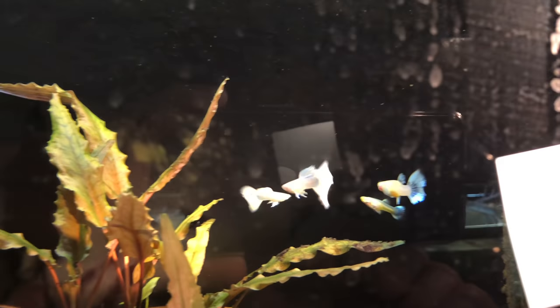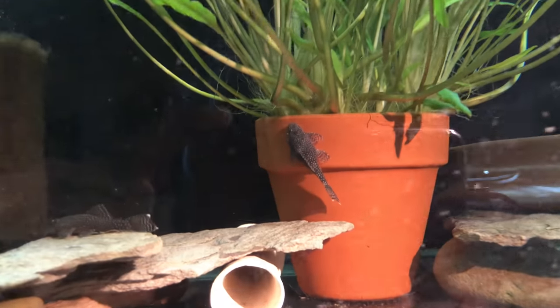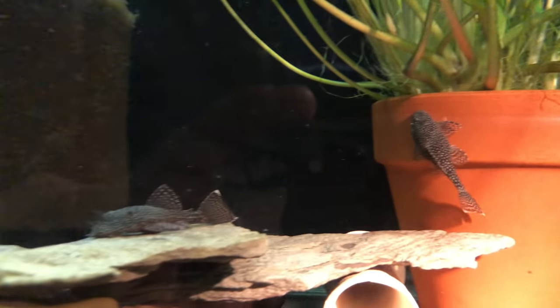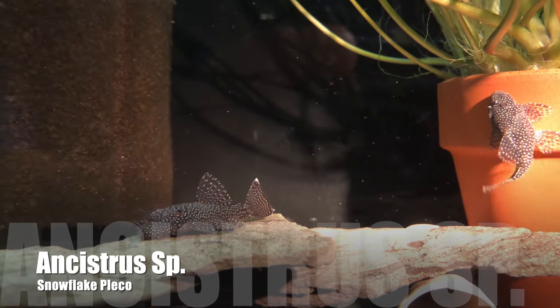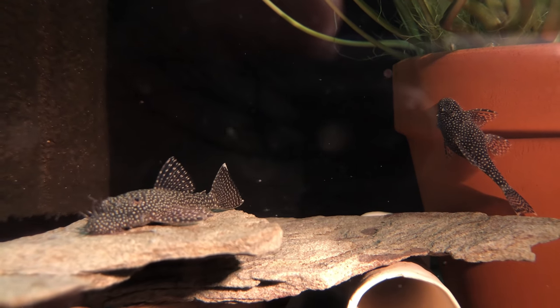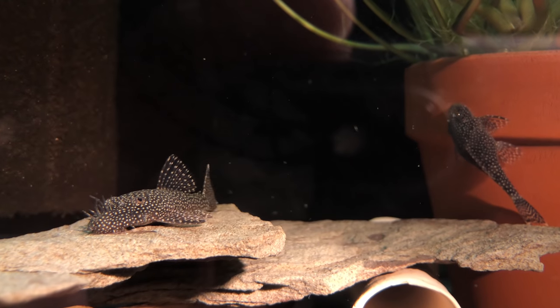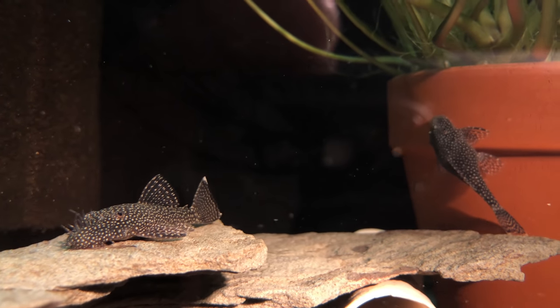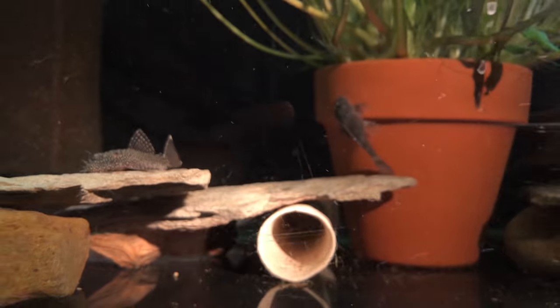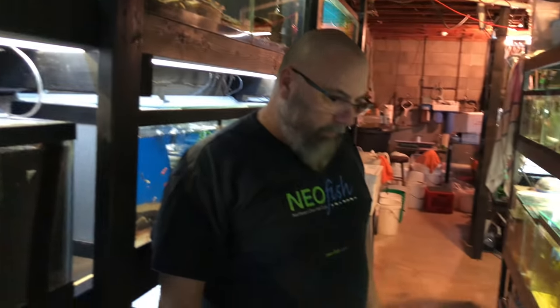The intrigue with these snowflake plecos is that they stay small — these guys max out at three inches. Really? There's no L number to them. Not yet, I'm still growing these out as future breeders. They get bristles on them — males do. Females will get stubble on their face. The intrigue is they stay small, so people doing 20-gallon nano tanks — perfect fancy pleco for them.